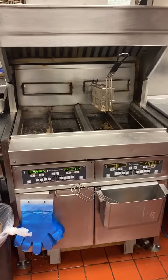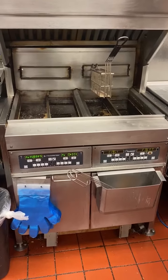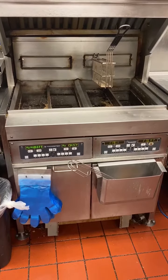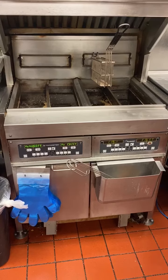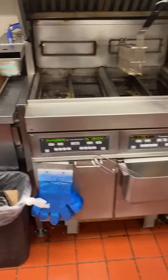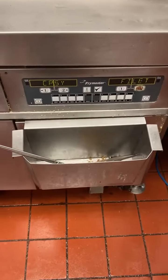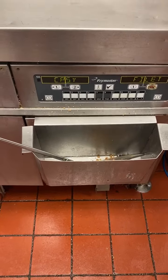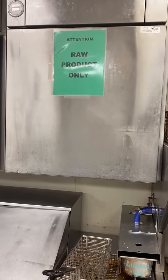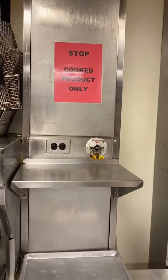Fried product training. In the grill area we have a position for fried products. This is where we cook McNuggets, McChicken, Crispy Chicken, and Filet-O-Fish. A couple things to check for in your area are: one, that you have blue gloves; two, your skimming holder and skimmer; three, your raw product only sign; and then of course your cooked product only sign.